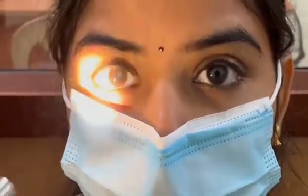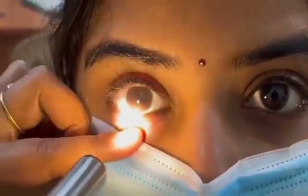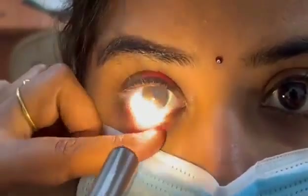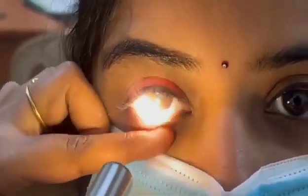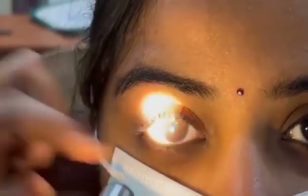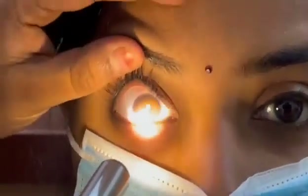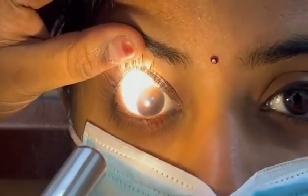Now I'm going to demonstrate contact lens fitting. There are several factors to check: the first is corneal coverage, the second is centration, and the third is movement using the push-up test. You can see the lens is well centered. The push-up test shows around 40 to 60 percent movement, which is called an ideal fit, and the coverage is well centered on the cornea with around 1 to 2 mm overlap.